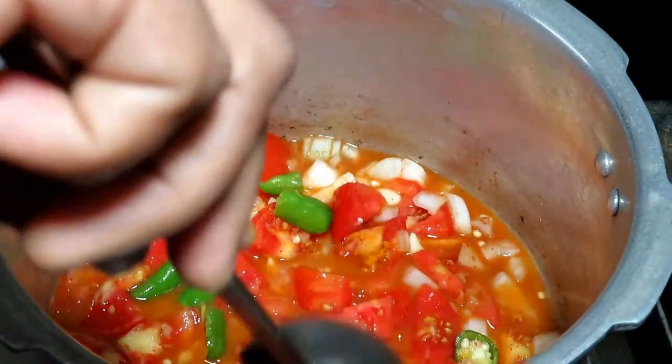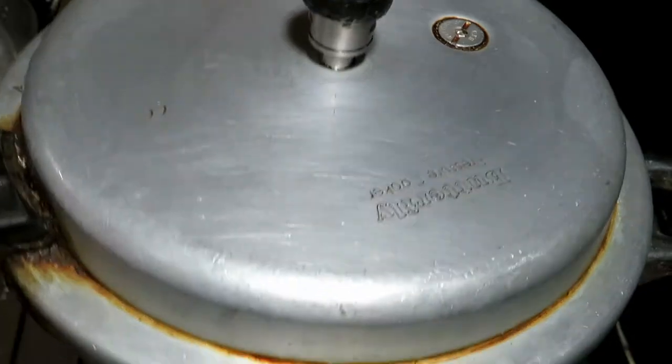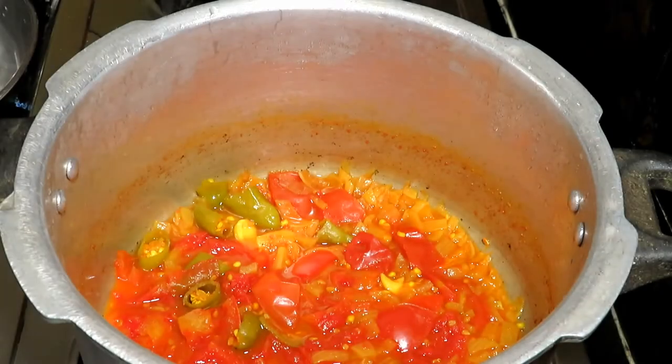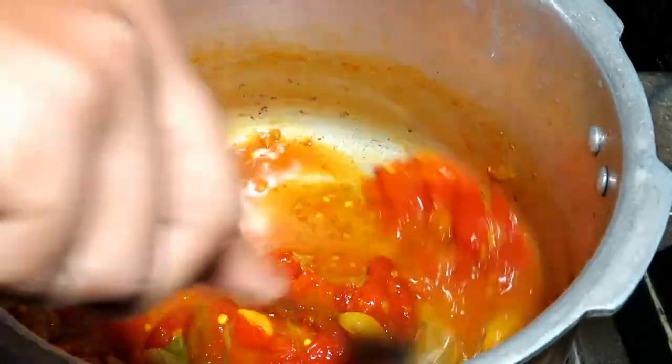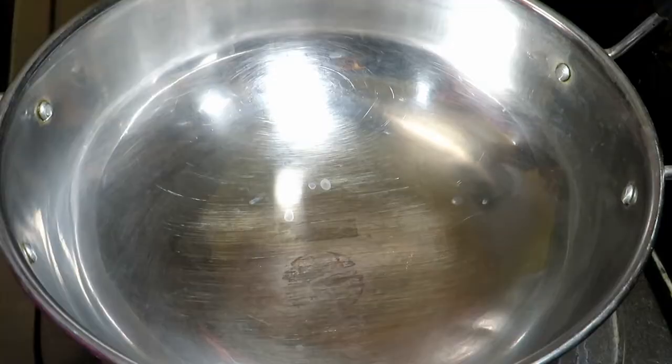Now we have to mix in the cooker for 3 days and add 7 whistles. Now we have to open the whistle and open the cup with a bit of a cup.